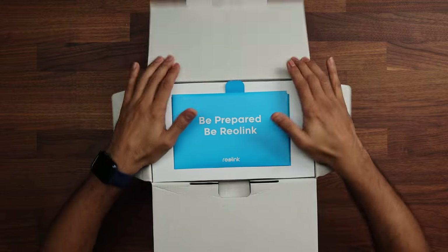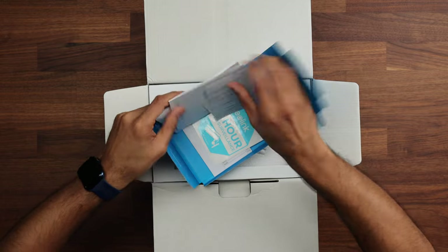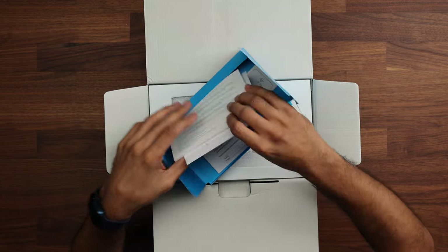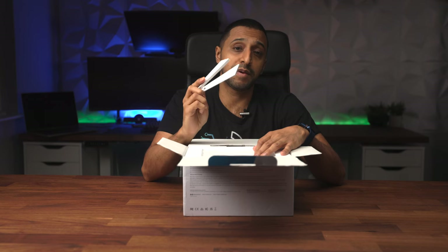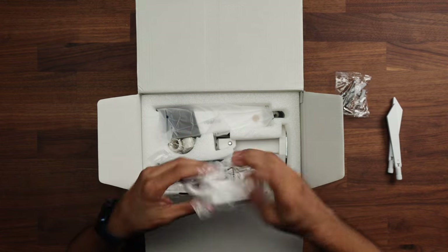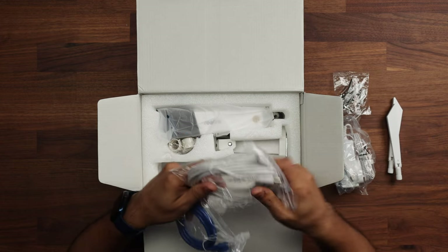Inside the box, similar to Ring and Eufy, Reolink has the same general feel for unboxing. There are instructions, a sticker for 24-hour surveillance, a mounting template, a quick start guide, two Wi-Fi antennas (this is the Wi-Fi version — a PoE version is also available), screws, wall plugs, and a 12V power adapter with an extension cable — looks like about two to three meters.